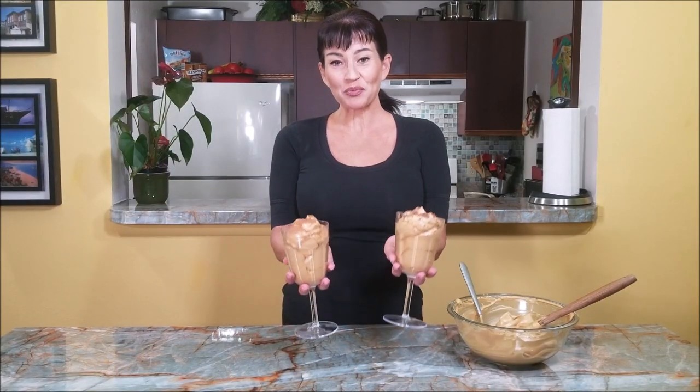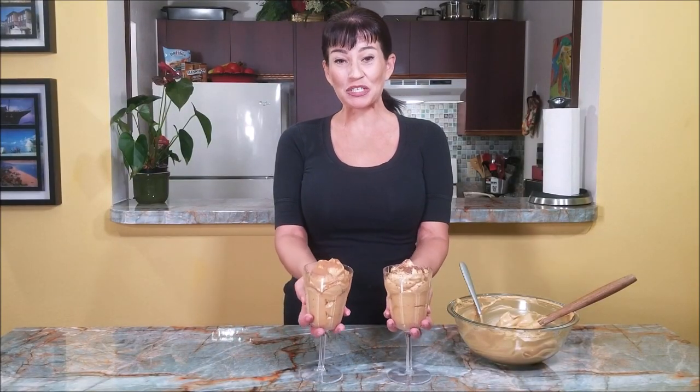This is how you make coffee cream — so easy, in just maybe a minute or two.